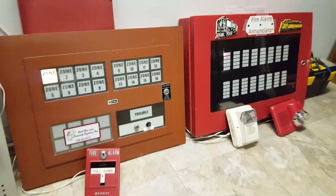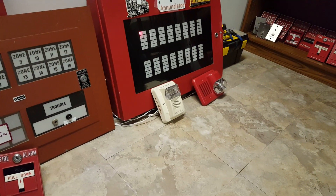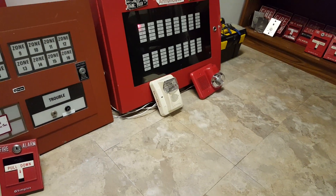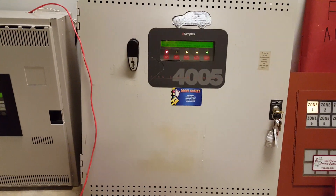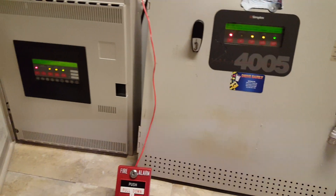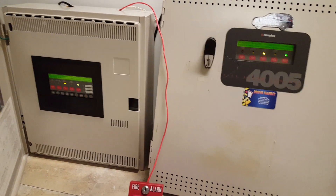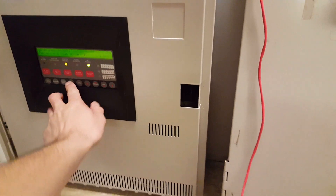Nothing too special. As you guys can see, the enunciator panels are both wired back up into the 4005. There are the two alarms going on different systems, which I think is pretty funny. Hopefully pretty soon I will have both systems tied together to where they will — oh wow, I timed that perfectly to where they both reset at the exact same second. That is really funny.